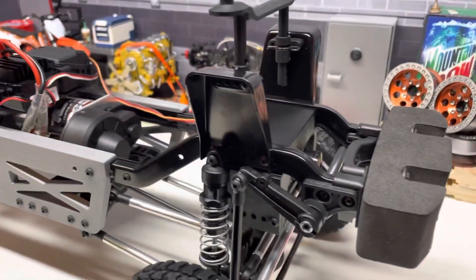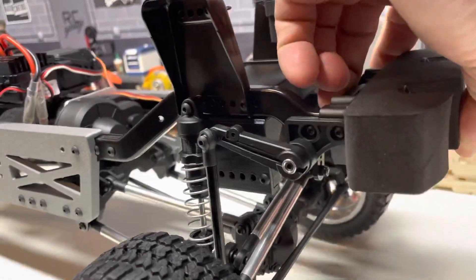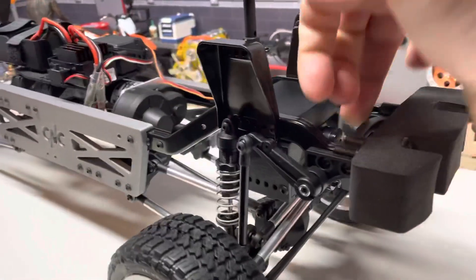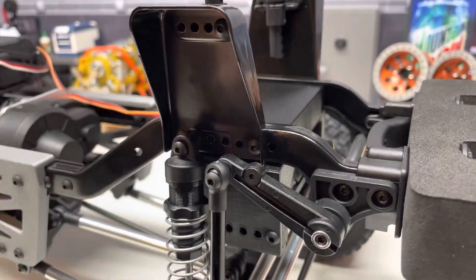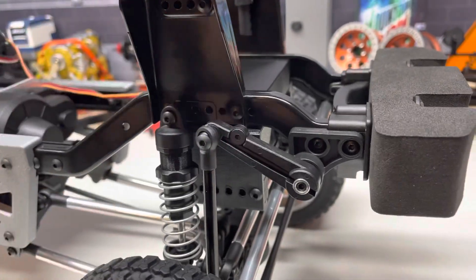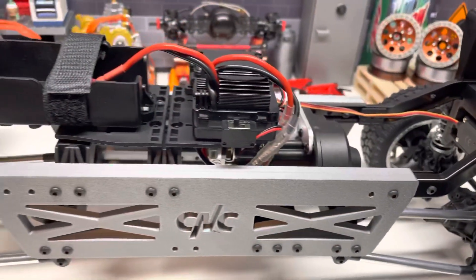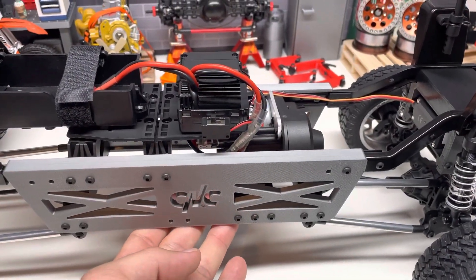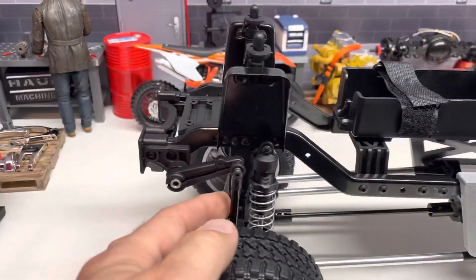The stock servo is moved down with a one-piece bracket, preserving all of the stock geometry. The stock shocks have moved 40 millimeters down and are mounted now to the top of the chassis rail. There are a couple of standoffs that lengthen the sway bar mounts. You can see stock geometry here and center of the chassis — basically everything's pushed down and mounted now 40 millimeters lower.